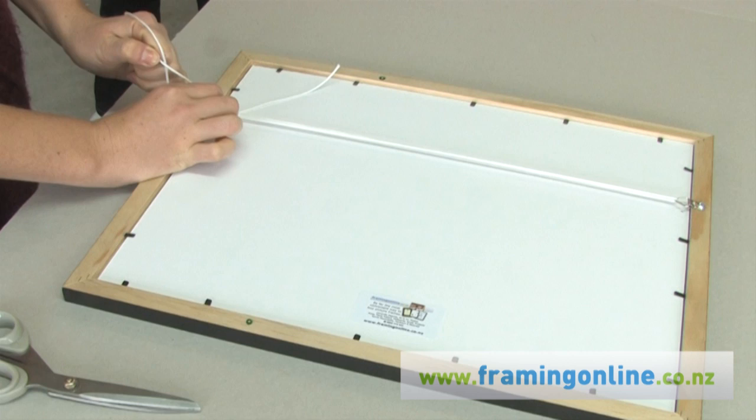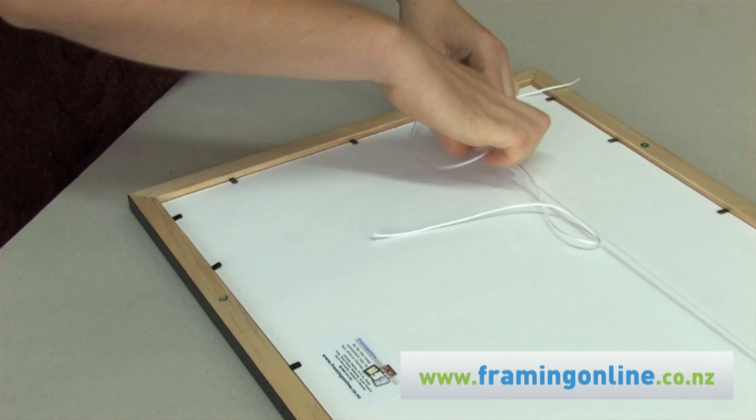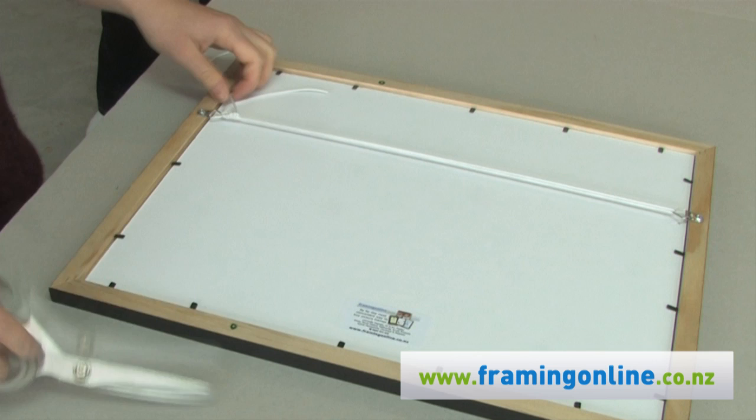To maintain tension while tying off, grasp both cords at the left hand side. Repeat the overhand knot including both cords and repeat four to five times. Cut the excess cord off.